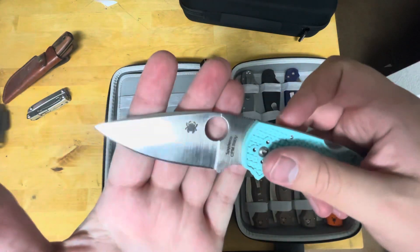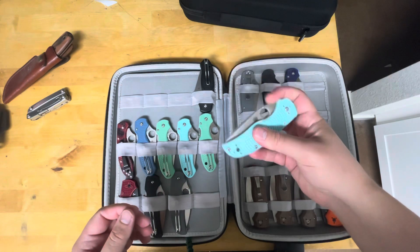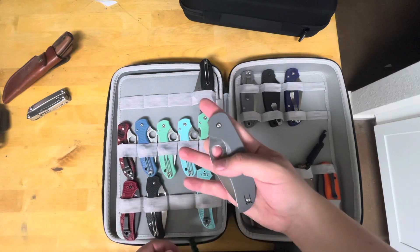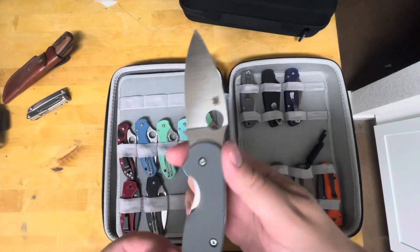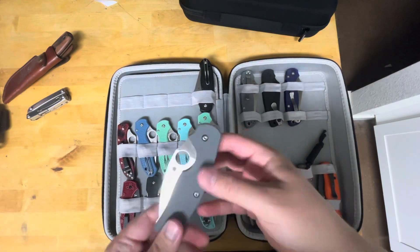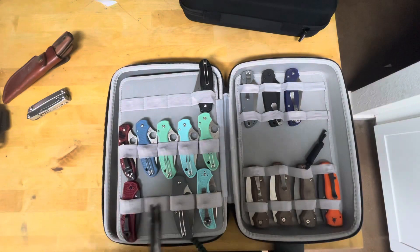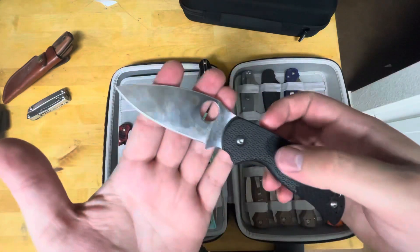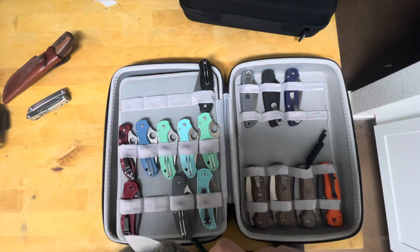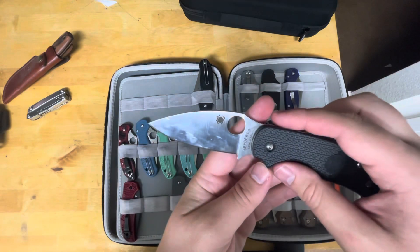Another distributor exclusive: this is a Native 5 Lightweight with the S90V. We've got a Maxamet Sage 1 with the liner lock and the cool gray G10. We've got a regular Sage 5 Lightweight with the S30V blade. I know probably all my blades need a wipe down — I don't normally care about fingerprints but they don't look too good on camera.